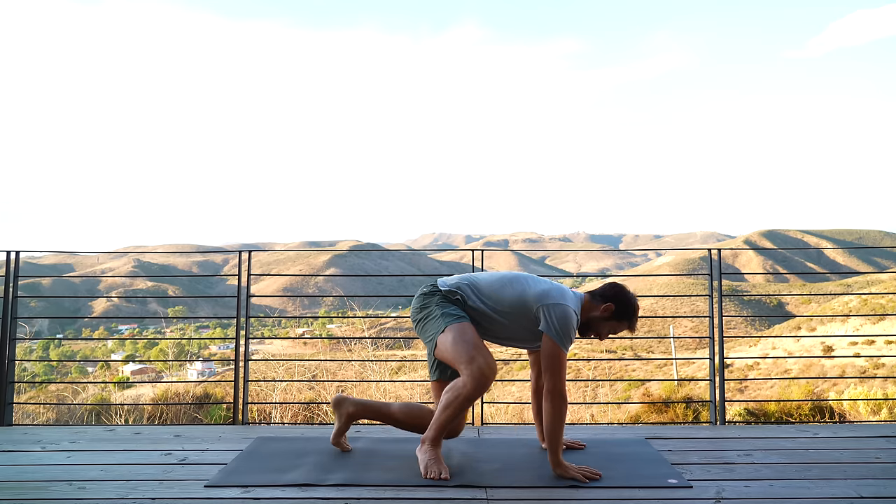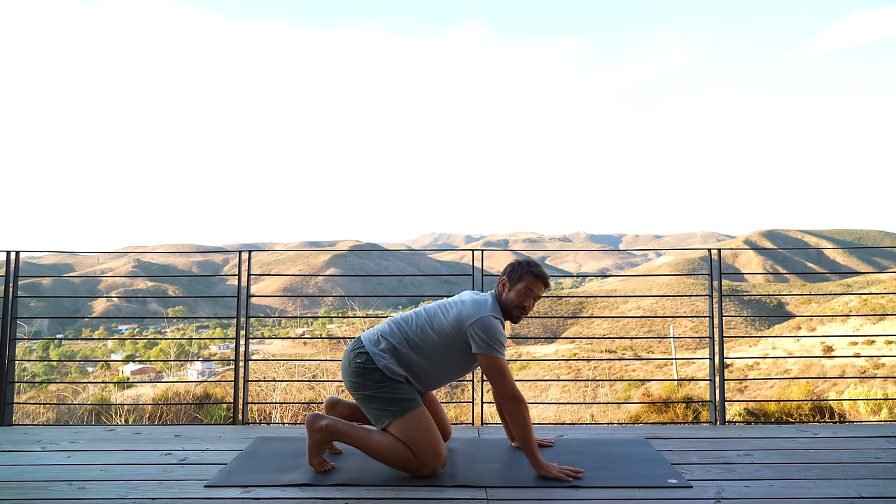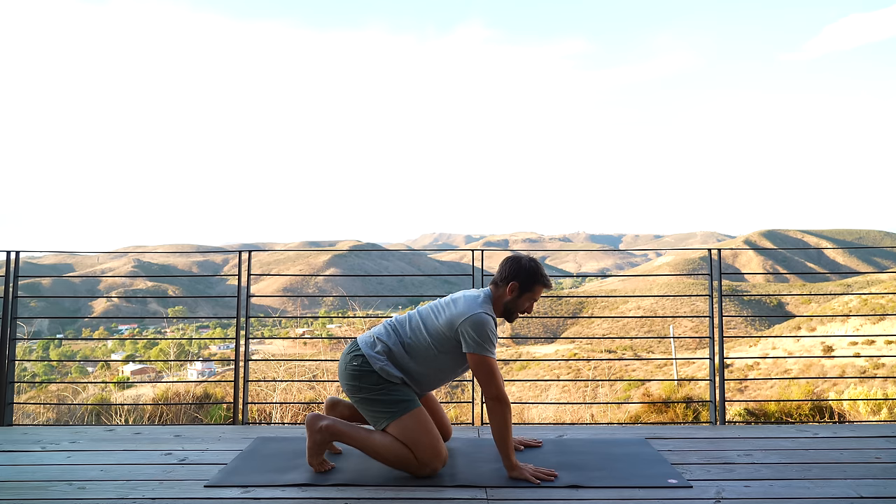Hi, welcome to this mobility flow. We're going to focus on the upper body, starting on hands and knees with your toes curled under. Sit your hips halfway back to your heels, maybe two-thirds of the way. From here, we're going to do cat-cows.